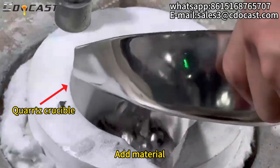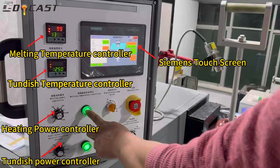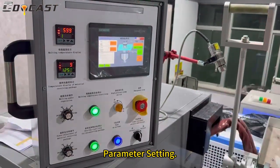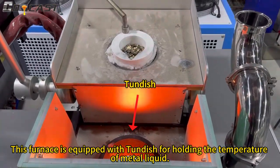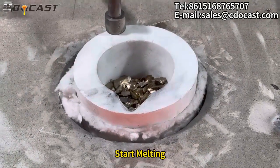Fine powder water atomizer. Add material, parameter setting. This furnace is equipped with a tundish for holding the temperature of metal liquid. Start melting.